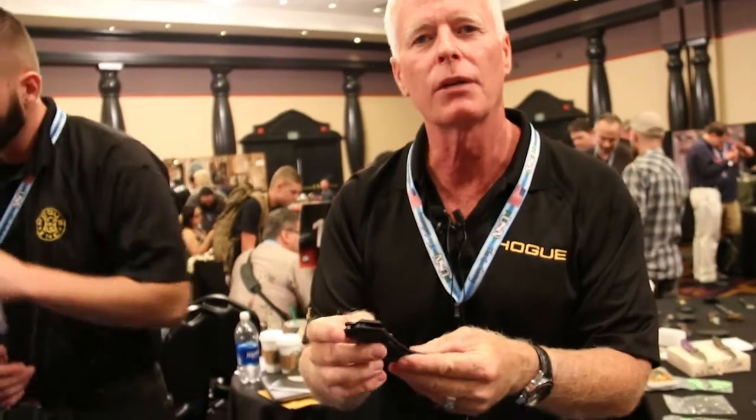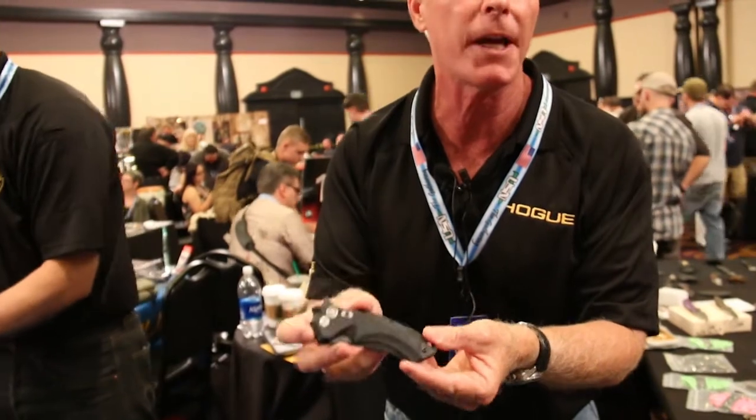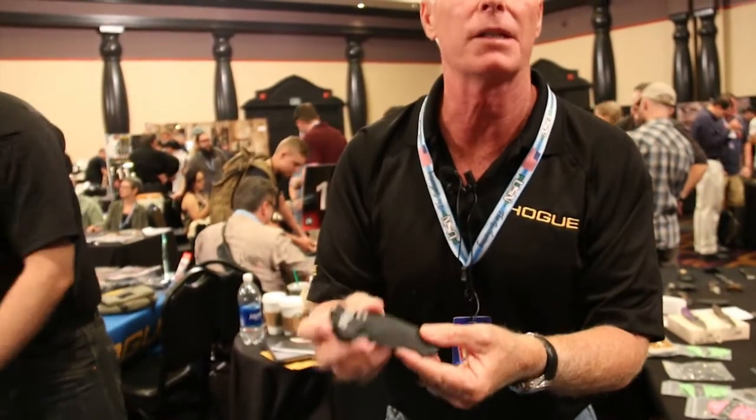What we did was create a small springboard attached to the inside of the frame that has a very similar element to a locking bar. That's how we are able to provide a perfectly tuned closed detent lockup.